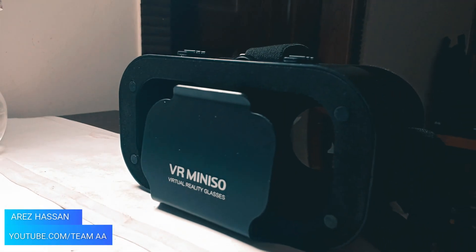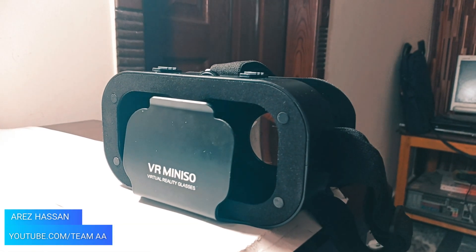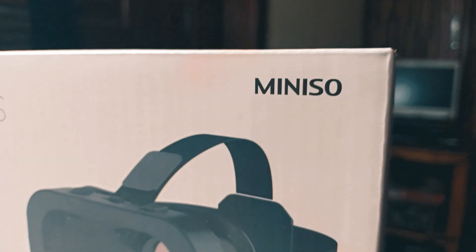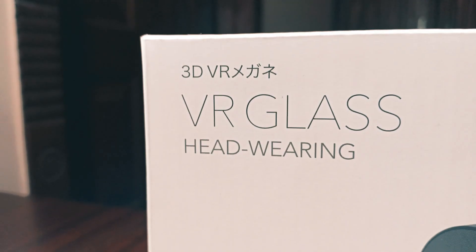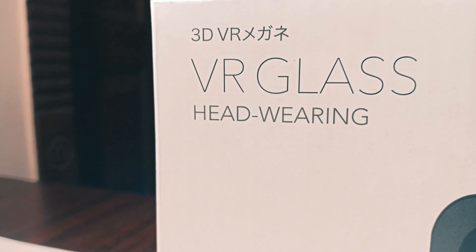Hey guys, welcome back to yet another video from Team Double-A. Today we shall be unboxing the $7 VR, which is insanely good and hard to believe at its price. Starting off from the box, you can see it has some writing on it.